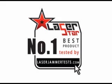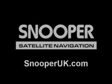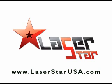If you have any technical questions, you can contact the manufacturer by contacting Snooper at SnooperUK.com. And if you have any questions and you're in the United States, go to www.LaserStarUSA.com. Other than that, just visit our site at laserjammertests.com. And if you have any questions, feel free to email me. Drive safely everyone.